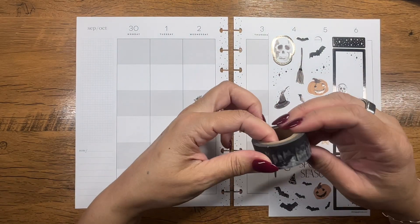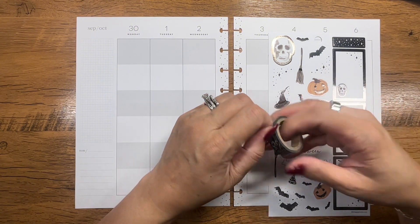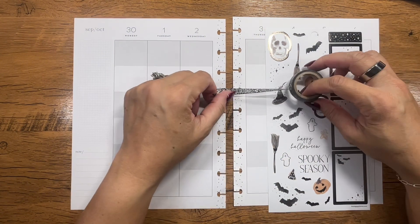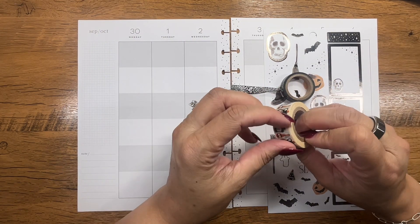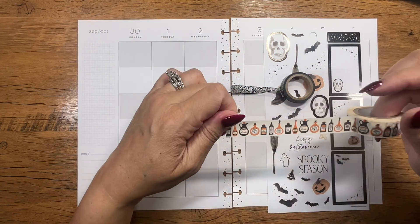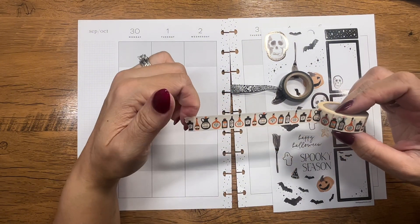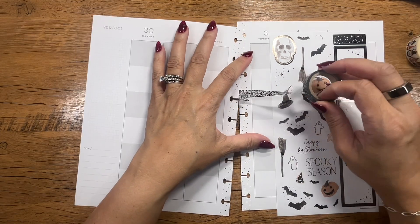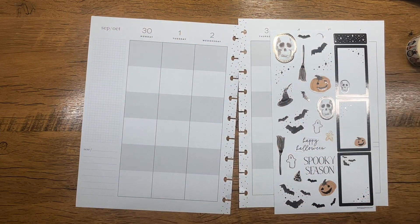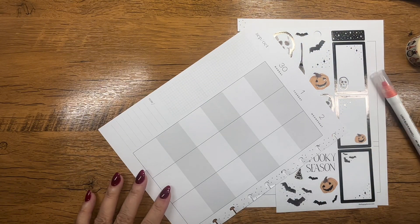I've got what looks like a lace washi that's kind of spooky, and then I've got this washi that looks like potions. It'd be cute to bring out just a little bit of that orange, so we'll do that too. Let's start by swatching some stuff down the side.